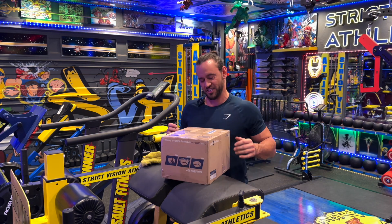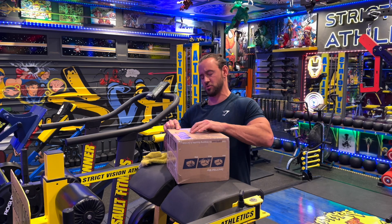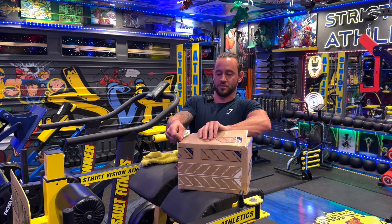What's up everybody? Brandon with Street Vision Athletics. So we got an unboxing here. I'm actually not exactly sure who this is from, so we'll both be surprised. I know it came from a training facility.